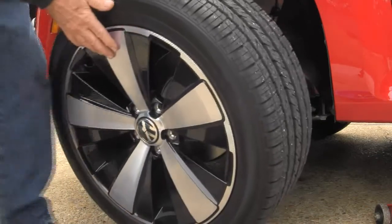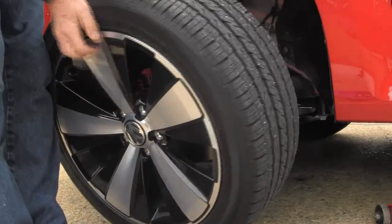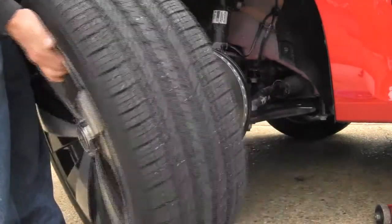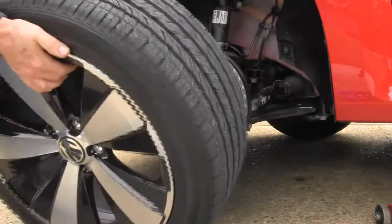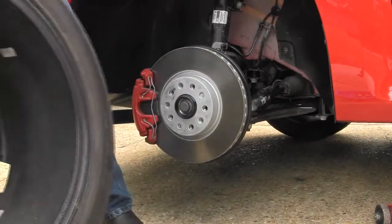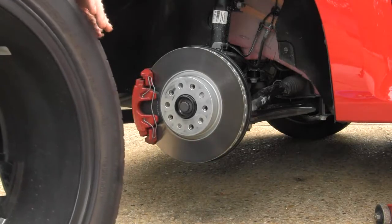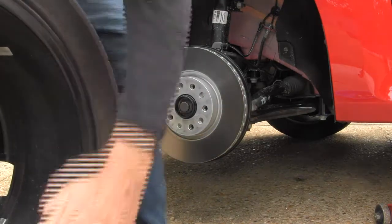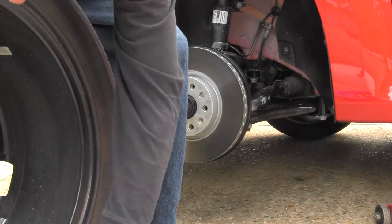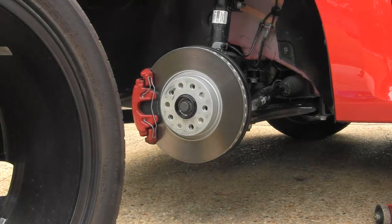I don't believe in it. Whoa, is this baby heavy — it's gonna be fun putting it back on. Let's see what this thing weighs. Holy smokes, I can't see anything on the digital readout in the outdoors — it's 54.2 pounds.